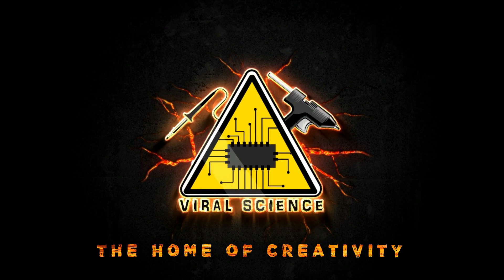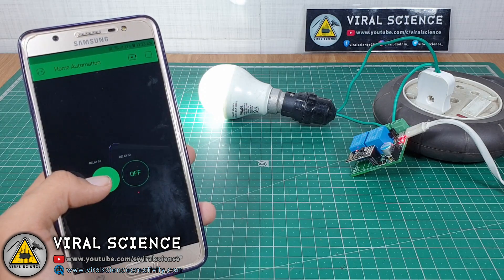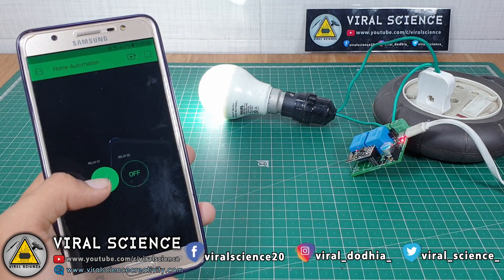Viral Science, the home of creativity. Hey friends, welcome back. Today we will make a small 2-channel ESP home automation module.